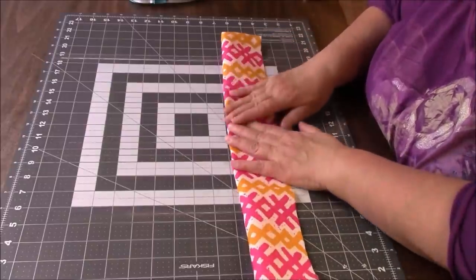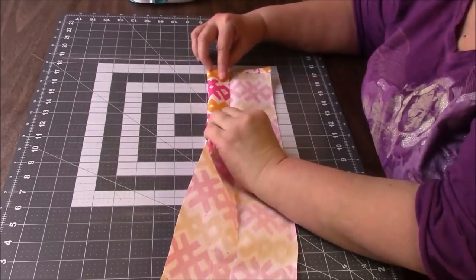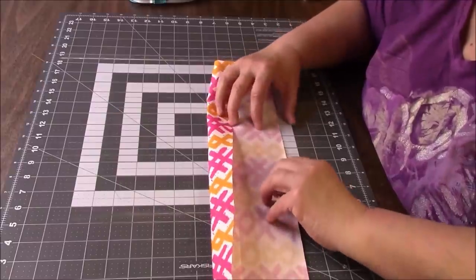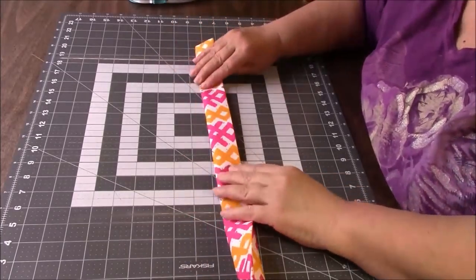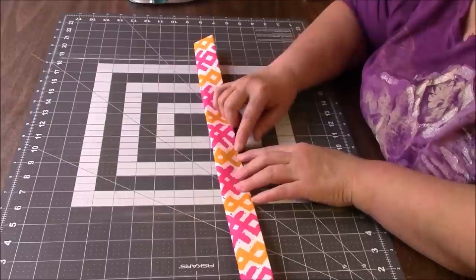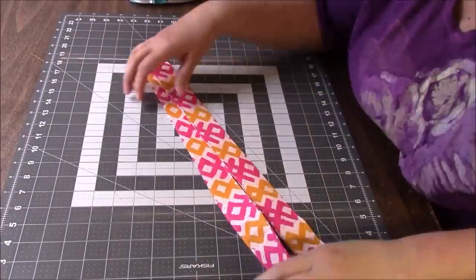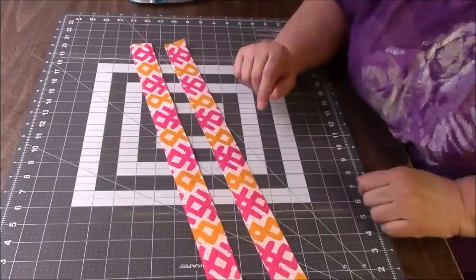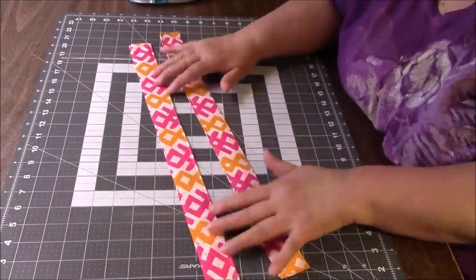Now you're going to fold in half and press, then open it up. Go back to your ironing board and fold this edge in to that fold line you just created and press. Do the same on this side and press. Now take this and fold it in half and press. Then we're just going to sew all the way around — that closes this edge, and sewing on the other side too just makes it look like a nice professional strap. These are significantly shorter than the other person's straps — she made hers 30 inches each, and mine are only 21.